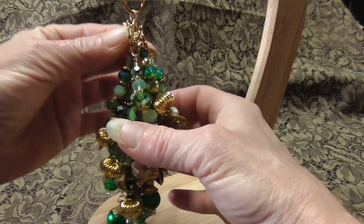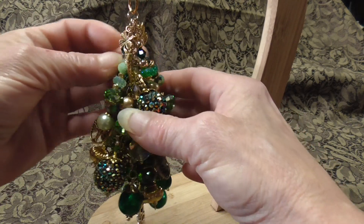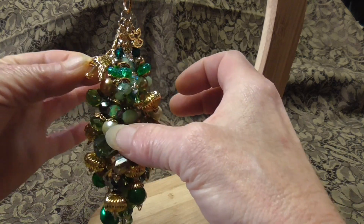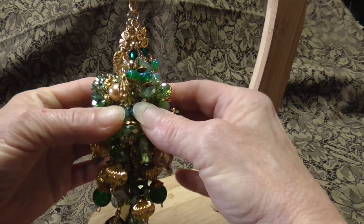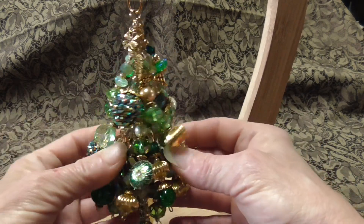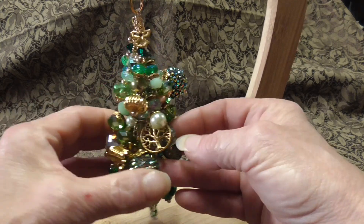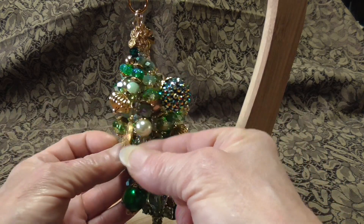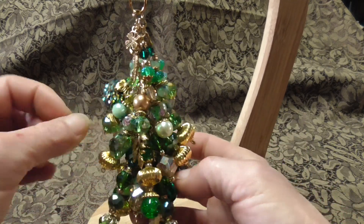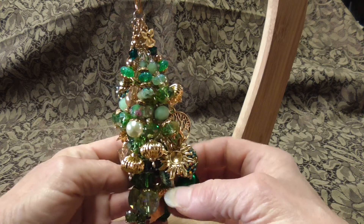I have a little angel at the top, a little four-leaf clover, a leaf, and some angel beads. And let's see what else — I know there's more in here. There's a tree of life, and there's a leaf here, and a sun.